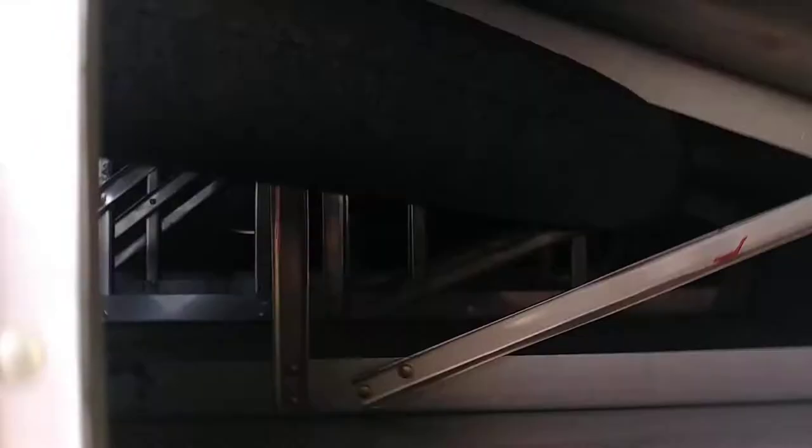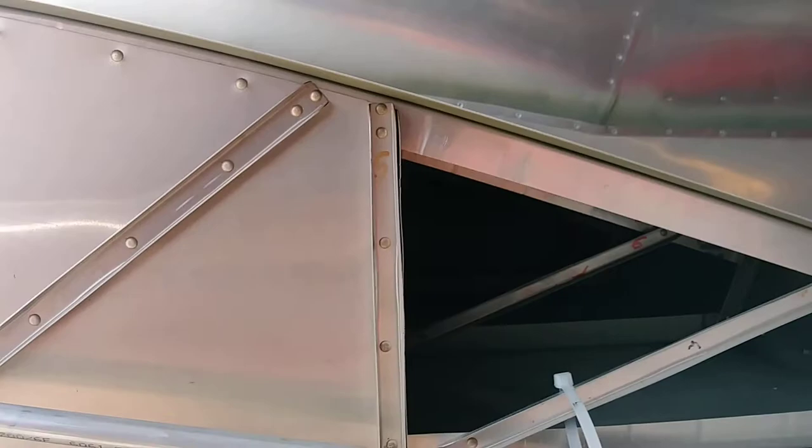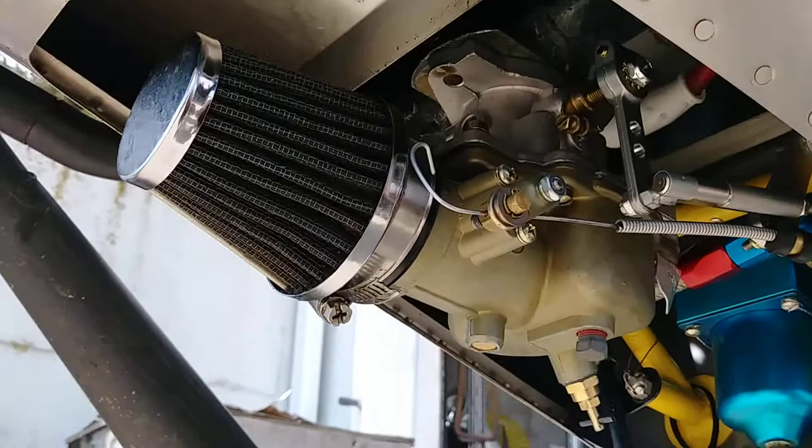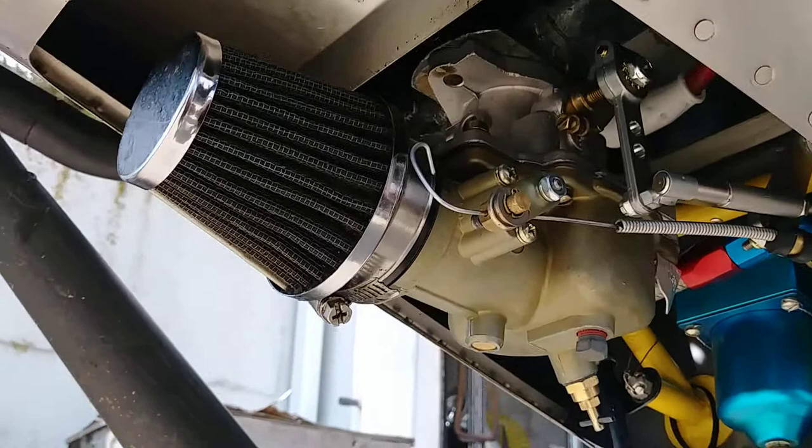I don't know if that will show up through there — the pipe going through the back. Anyway, I just ran it with the new carburetor. I can show you the new carburetor that I got from Terry at Hummel. Got it yesterday, put it on yesterday, and ran it yesterday, but forgot to take any videos.